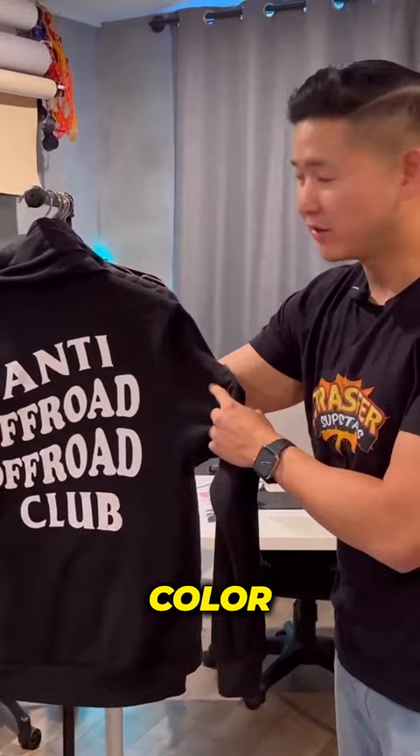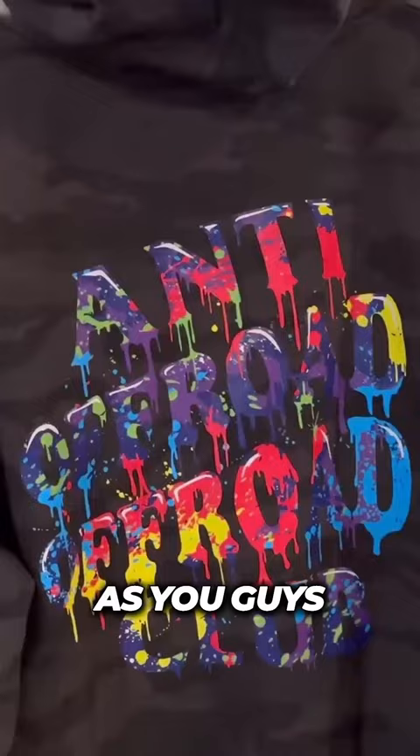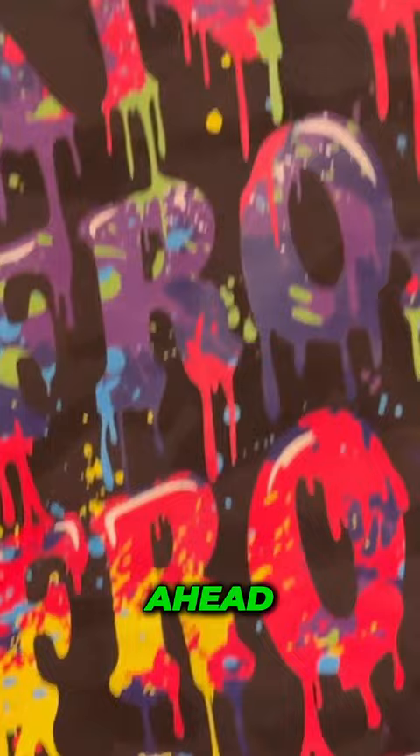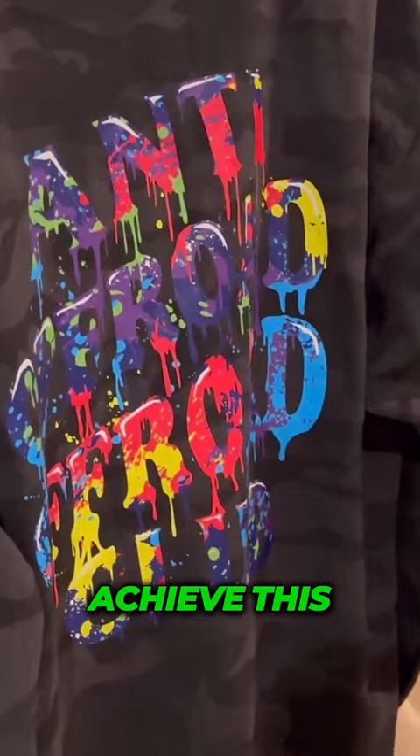We went ahead and did this design — as you guys will see, it's super bright, super vibrant, definitely eye-catching, definitely one of a kind. We sped it up for you, but it shows you the exact process our designer did in order to achieve this. Hope you guys enjoy the video.